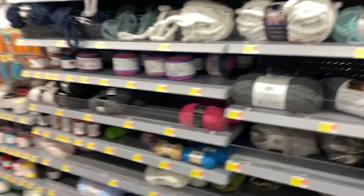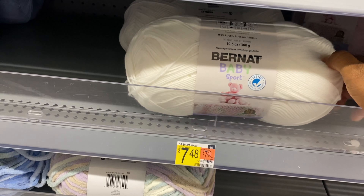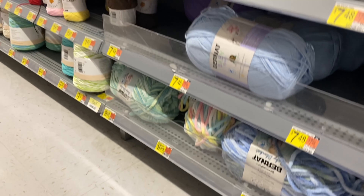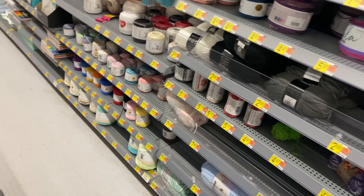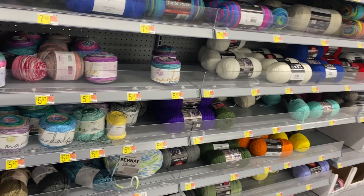I just remembered something. I'm at a Walmart that doesn't carry as much yarn as the other one I usually go to, and I just remembered that. It's a lot bigger than what I was getting. I don't know if I'm going to get anything here — it's pretty much all the basic stuff and I don't see the Scarfie that I wanted.